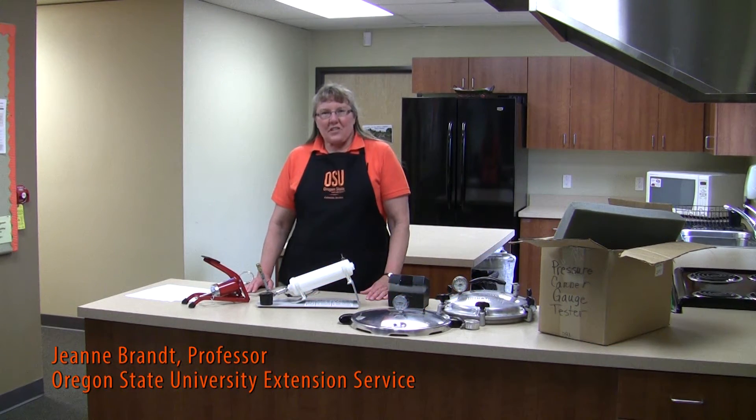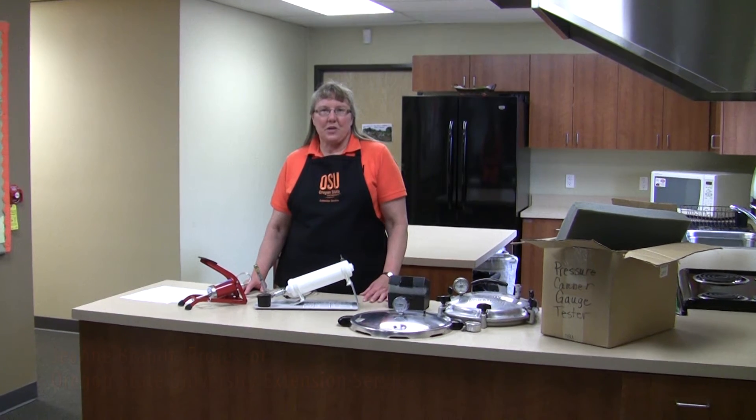Hi, I'm Jean Brandt, professor with Oregon State University Extension Service, and I want to show you how to test pressure canner gauges.